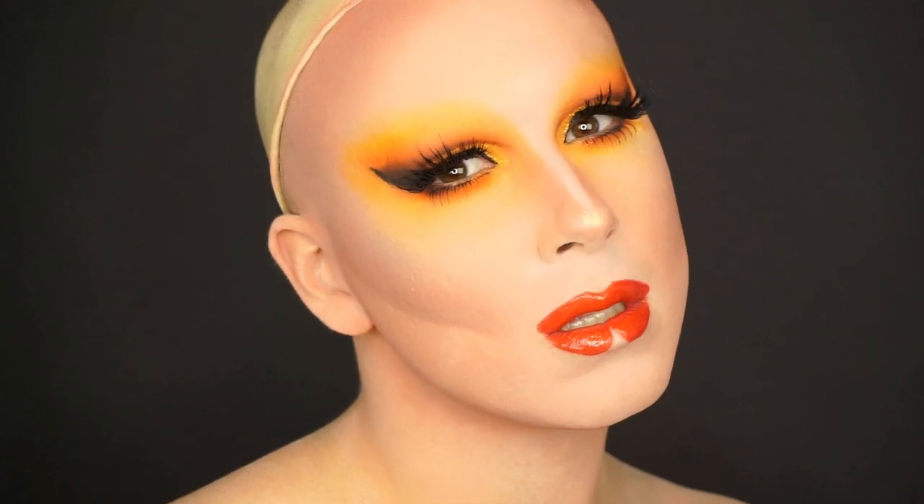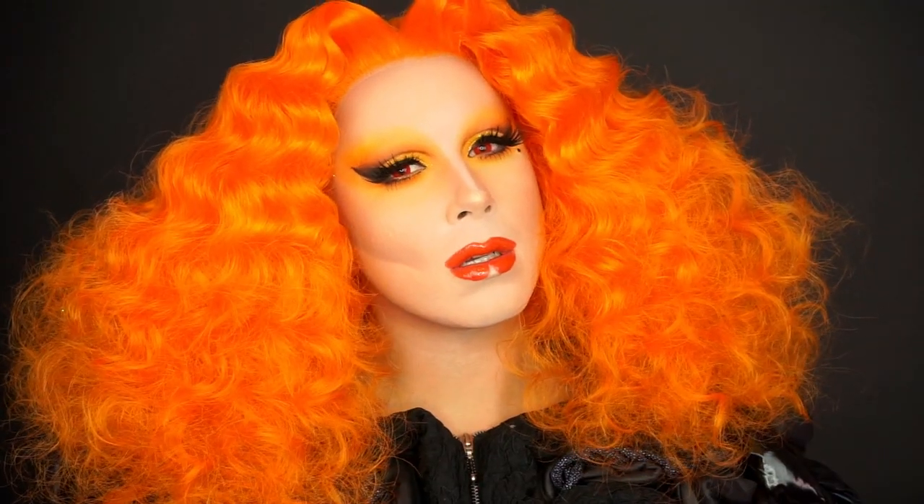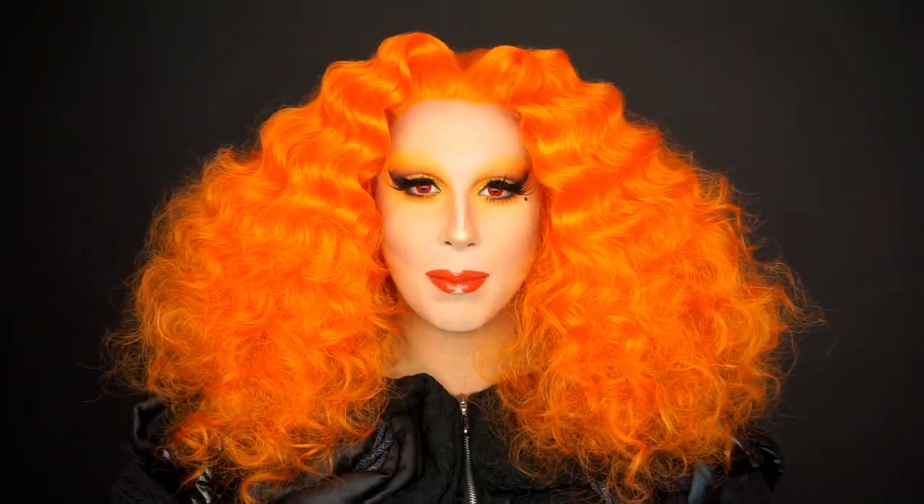The makeup is done and I have put in my red contacts. So now it's time to put on a new wig that my husband made for me from Dana Love here, and an outfit. See you soon. The look is complete and I love it. If you have any questions, please comment below and don't forget to subscribe. Bye!